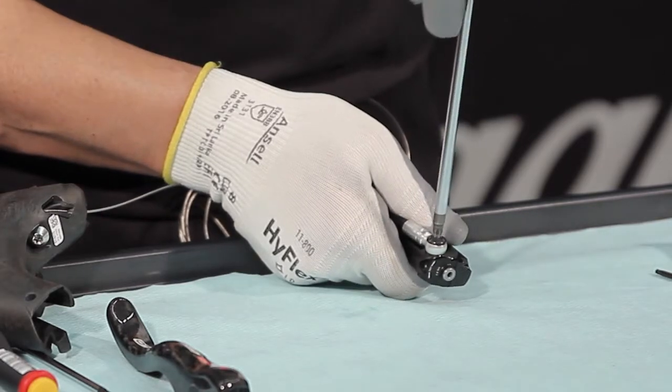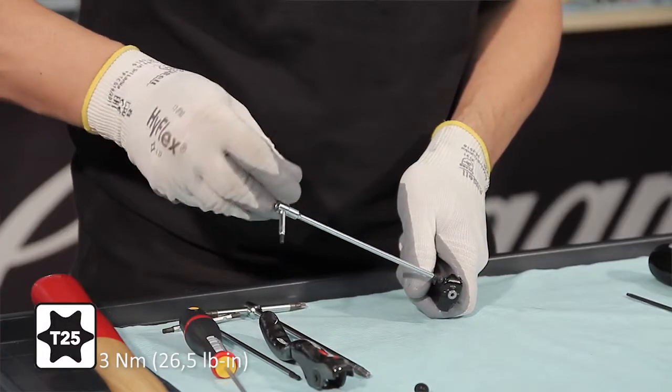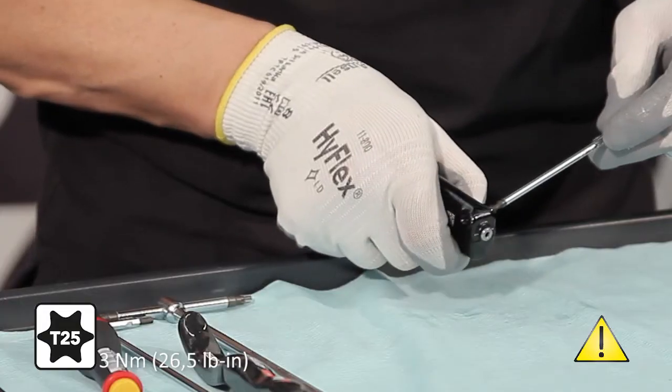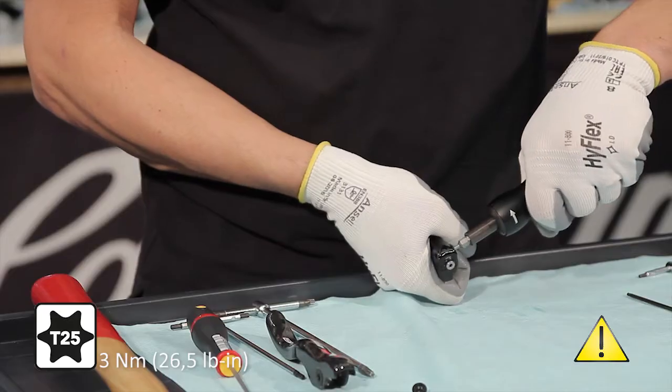Loosen the screw that connects the hose with the banjo to the master cylinder. If you need to install the left master cylinder into the right-hand body or vice versa, also remove the lock screw from the opposite side of the hose and fit it on the other side of the master cylinder, tightening it to the required torque.